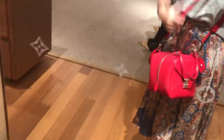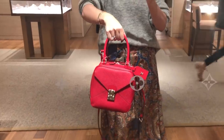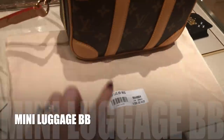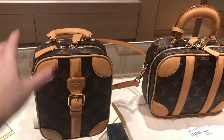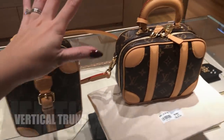I really like this Mini Luggage BB in the monogram as well — a mini little suitcase. It is $4,550. And this is its sister, the Vertical Trunk, priced at $4,000 Australian dollars.